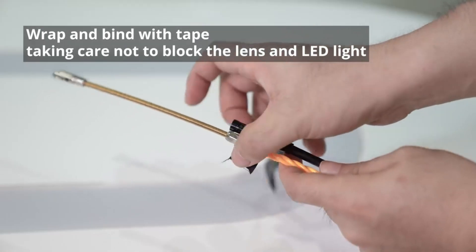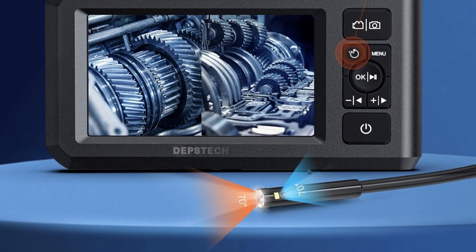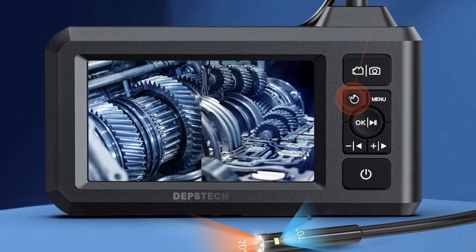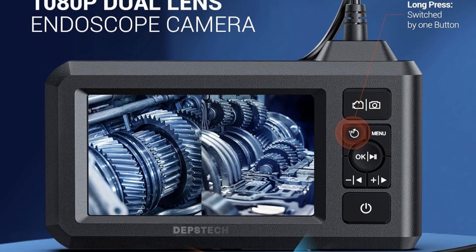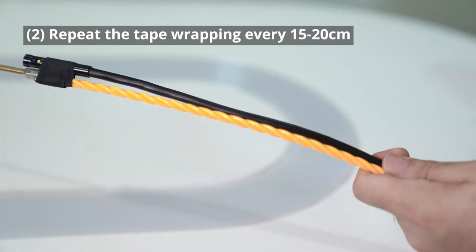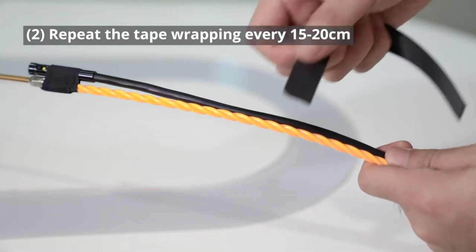They provide one button on top to switch from front to side camera. This dual-lens inspection camera comes with two useful accessories and can be attached to a waterproof borescope camera, with a magnet used to repair or remove things. It is compatible with both Android and iOS devices with an HD inspection camera.